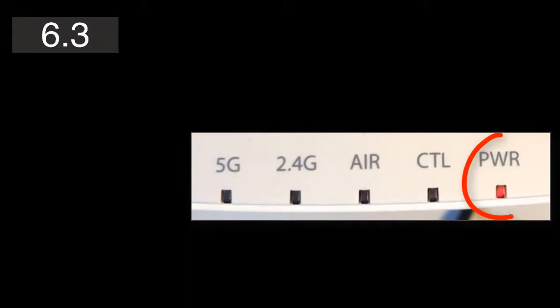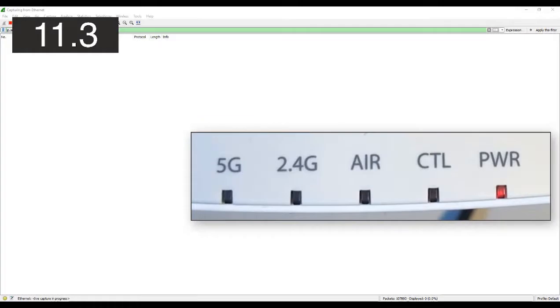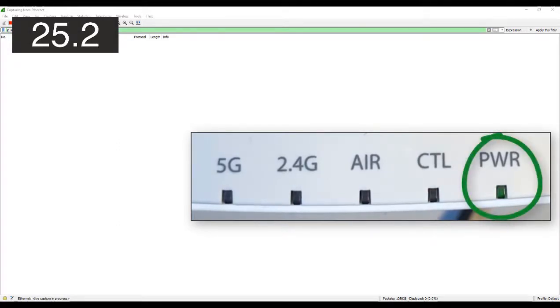We need to begin by understanding what the access point is up to. In the lab, I've just connected the ethernet cable to the PoE port on the access point and the power light has gone red. I've put a clock on the left-hand side to track what's happening in real time. While the access point is starting up, there's no communications going on, and Wireshark is in the background ready to capture when the AP starts to communicate.